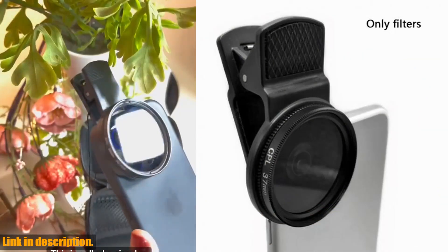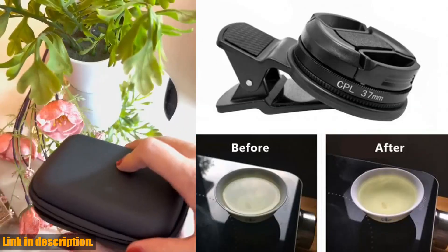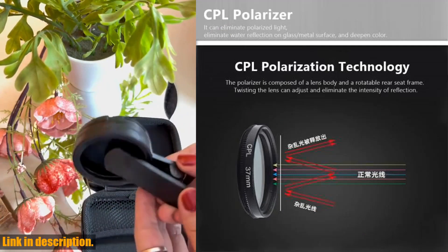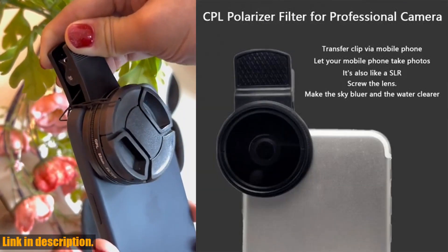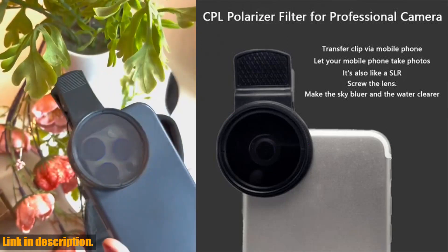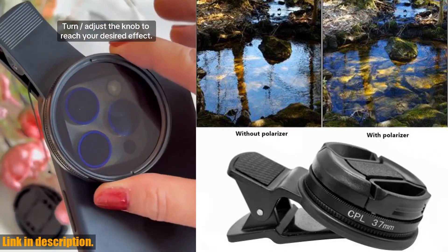Its universal clip design makes it easy to attach and remove from your phone, so you can capture stunning images anytime, anywhere. Made with durable materials, this lens kit is built to last, so you can take it on all of your adventures without worrying about it getting damaged.